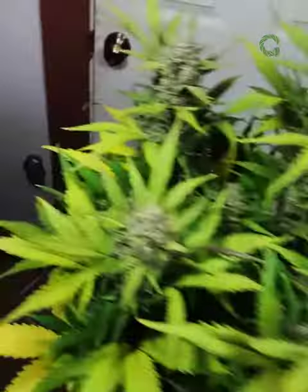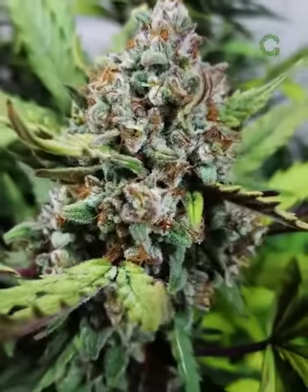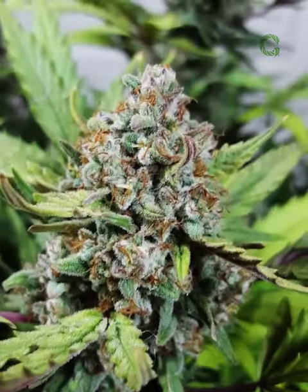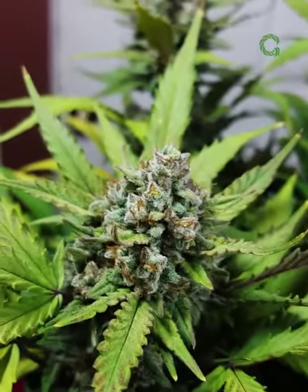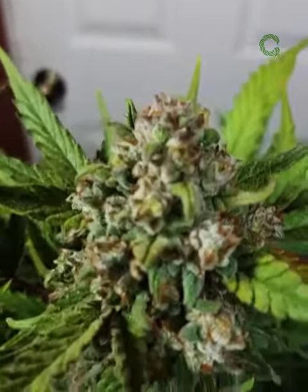This is the Fast Buds Stardog Natural Light. Starting to fade, starting to get that lighter color in. She has bulked up rather nicely. She smells dynamite. Just beautiful — nice and frosty. She's gorgeous.